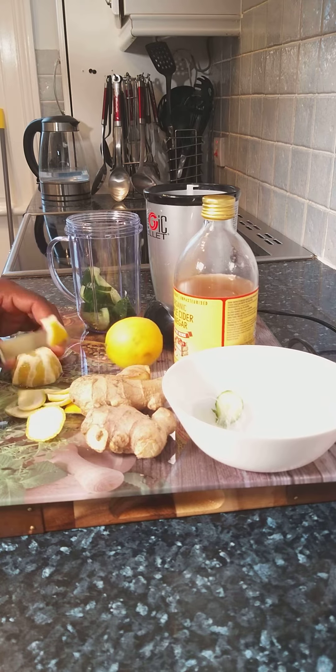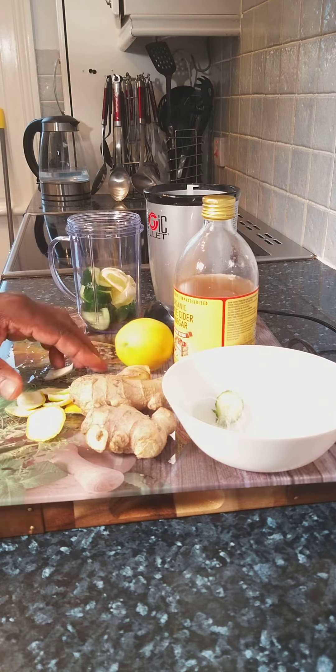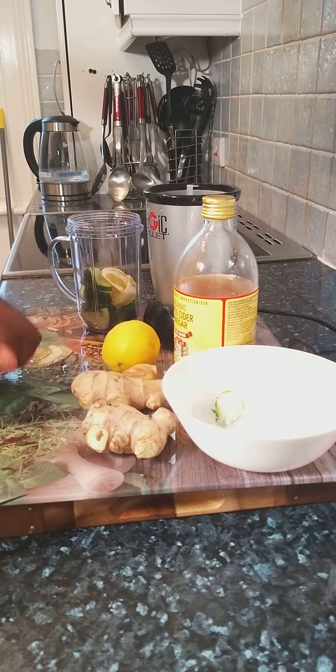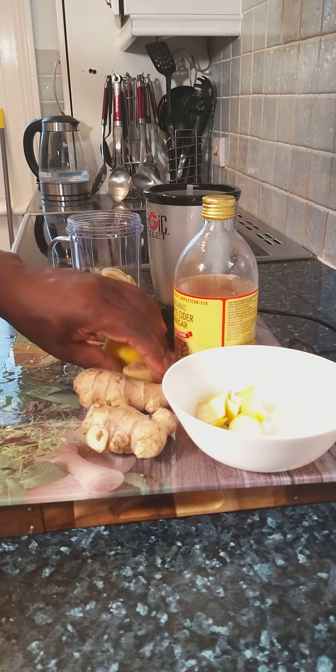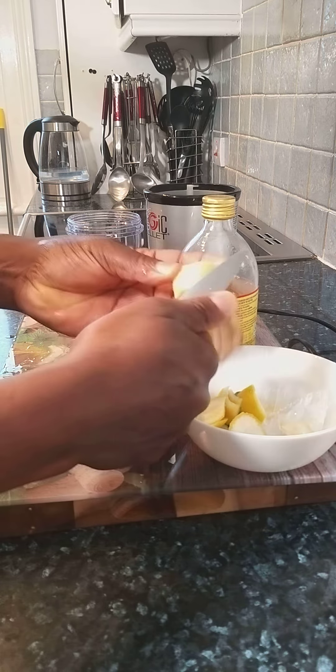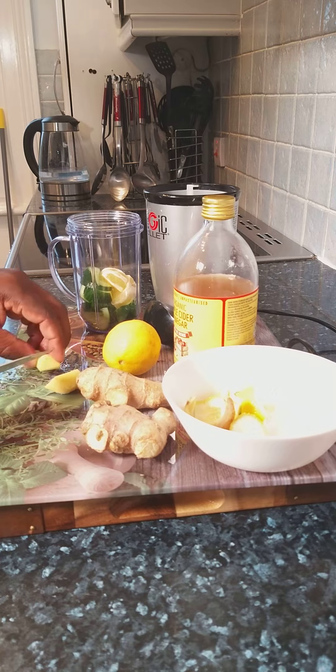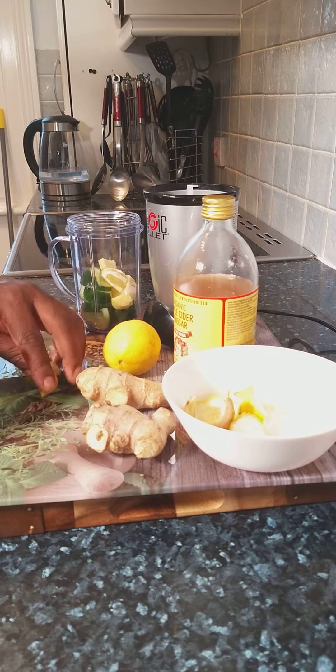This recipe is for you to make at home if you're interested in losing weight. Now I'm going to get a piece of ginger — organic ginger is 100% better. You want to get a piece of ginger, cut it up, and put it into your blender.